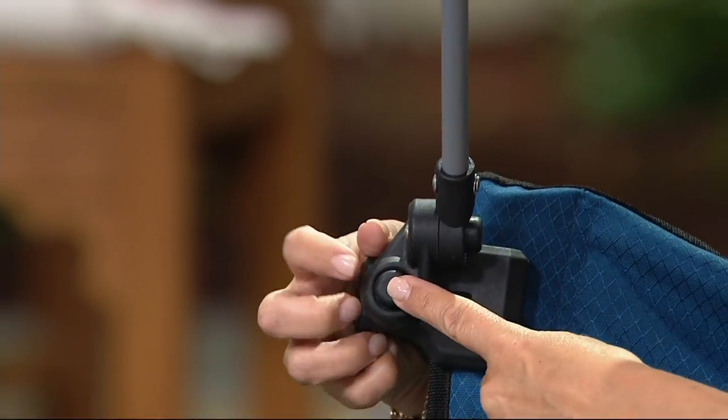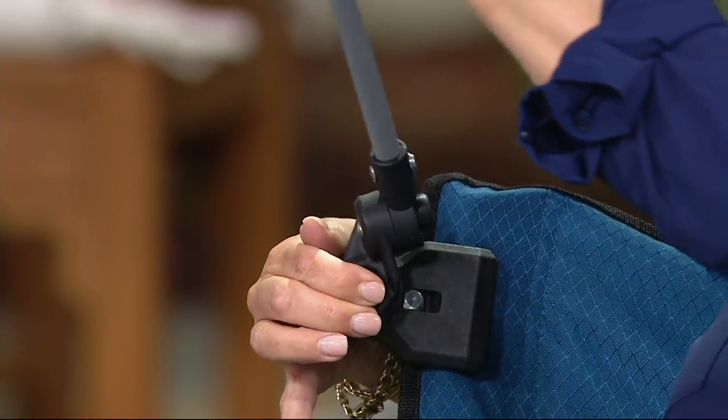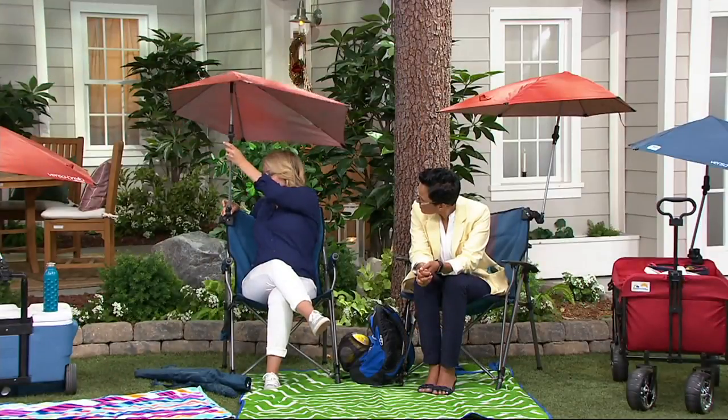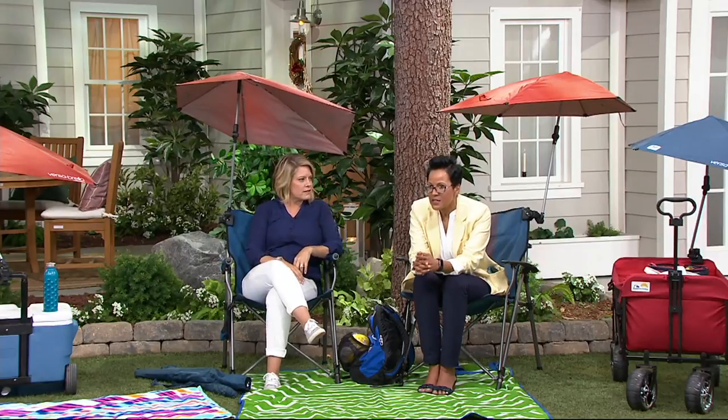There's also a button here — you push that button and it allows you to swivel it around. You also have another button and if you push that it tilts, so you're hitting the shade no matter what angle the sun is coming in from. You can get that instant shade. It's completely personalized.